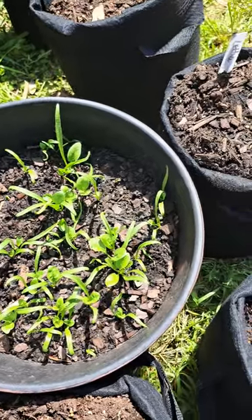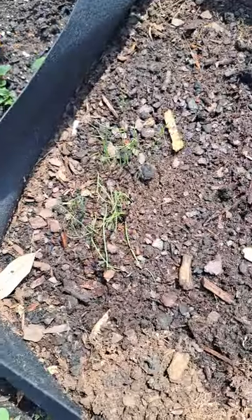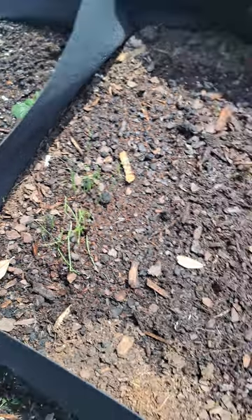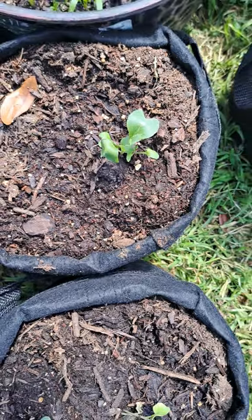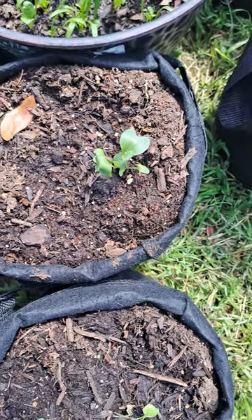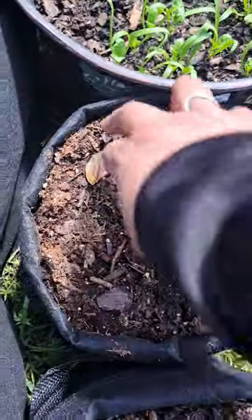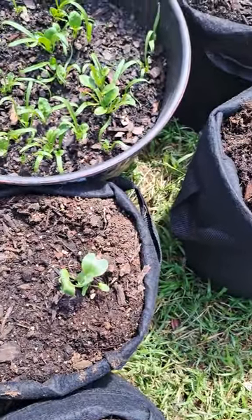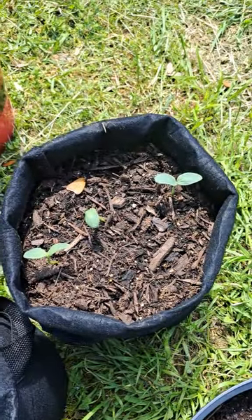I'm hoping the spinach plants continue to grow and are ready to harvest soon. My tomatoes have just started to germinate, as well as my green onions. These are my cabbage plants — I've grown those from seeds and they are starting to really germinate.